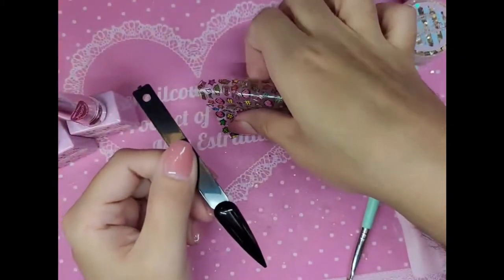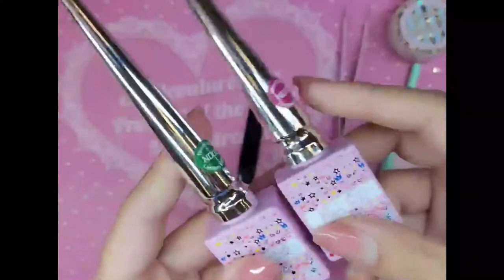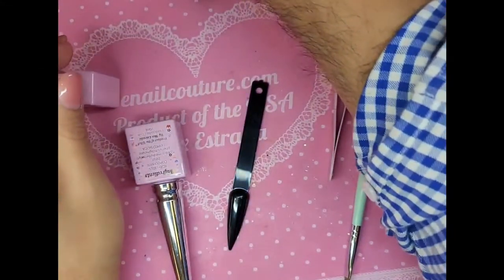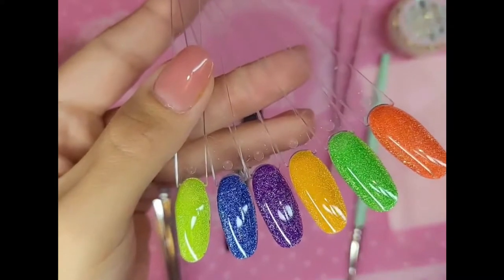Hey you guys, what's up? I'm going to show you a quick little demo using our new Boom Boom Pow stickers. Look at that. We're going to do some neon pop art. We're going to use the Neon Disco flash gels, reflective diamond glitter gels — because you already know, love, they are the hottest thing since sliced bread. We're going to snatch her up, so let's get started.